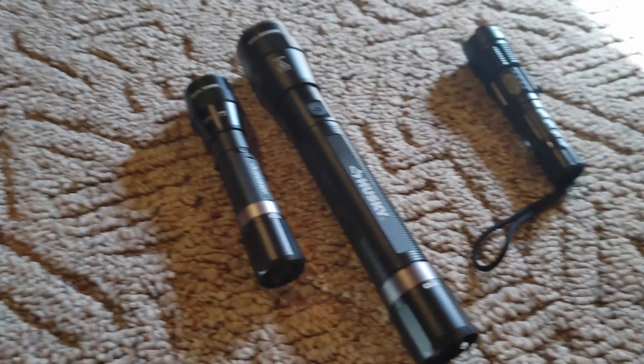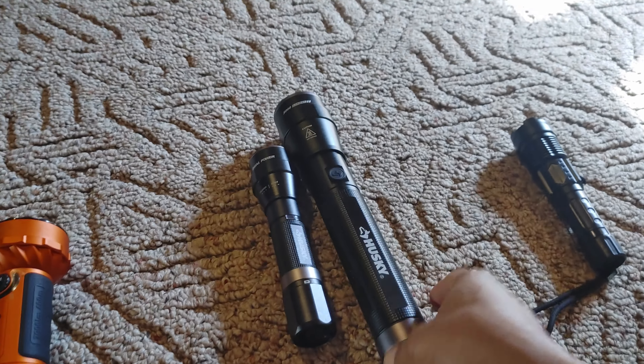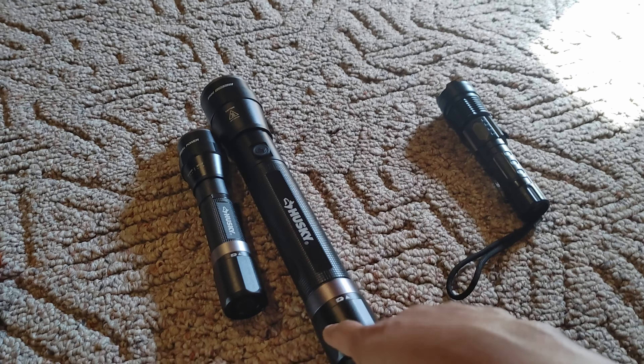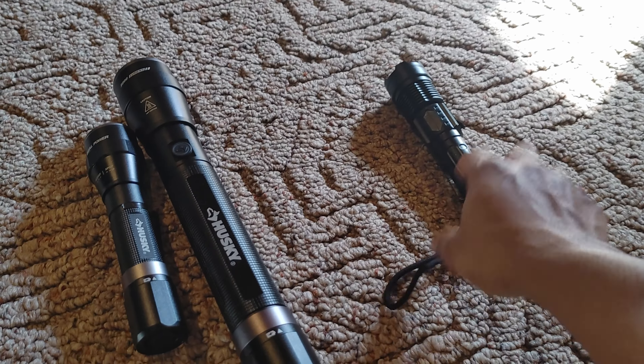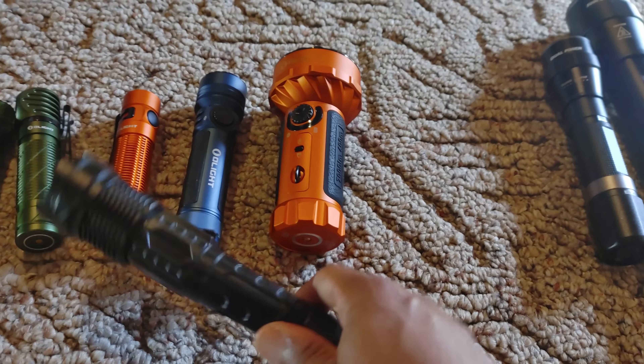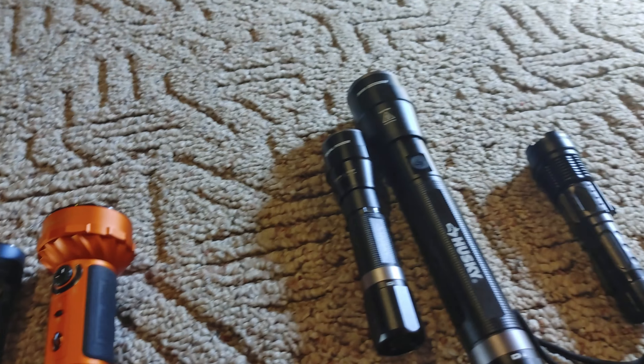So I bought these like a month or so ago to do a comparison, but I'm glad I waited because I had an issue with this. I bought this one from Temu because this is honestly what I thought these were going to be like. So first up, let's talk about the Temu flashlight.